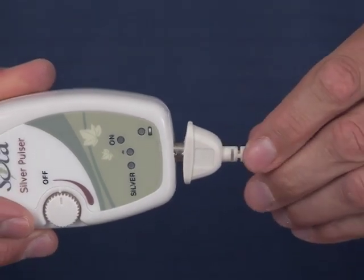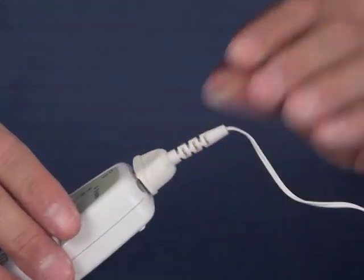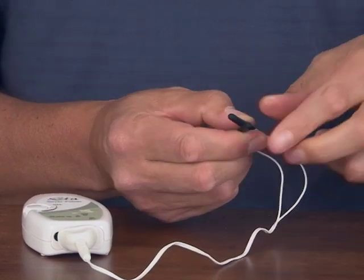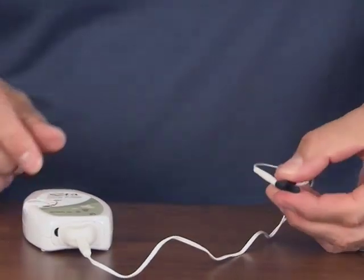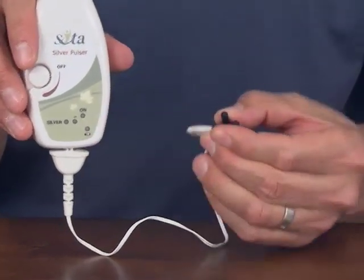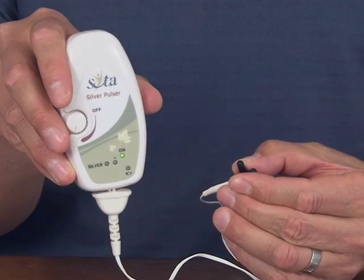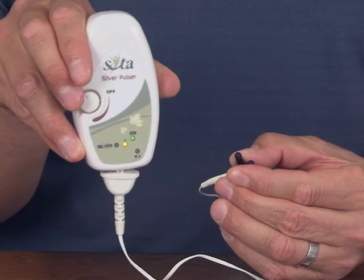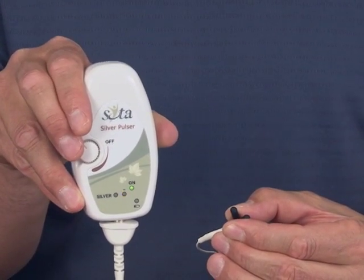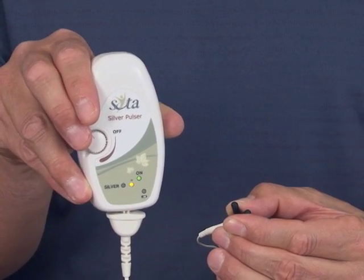Gently find how it fits and push it into place. Then touch the two probe ends together to make a connection. Turn the unit on and turn the intensity up to full. If there's an electrical connection, the yellow light will flash. That tells you this probe cord is ready to go and working perfectly. Turn the unit off.